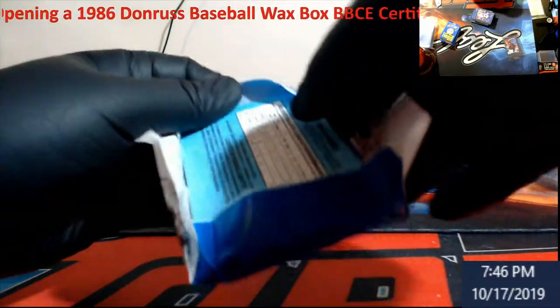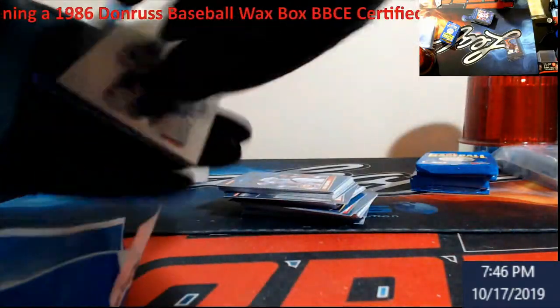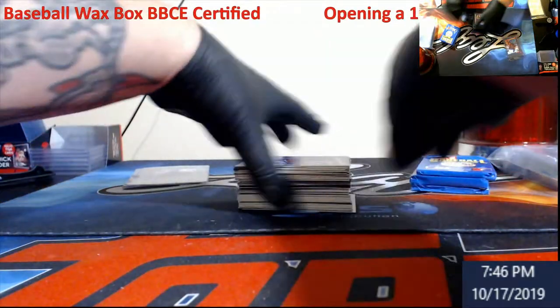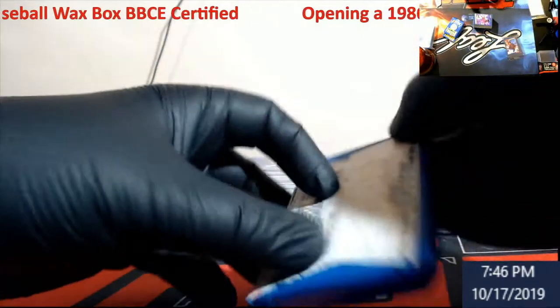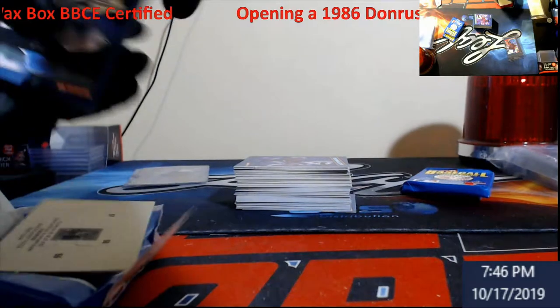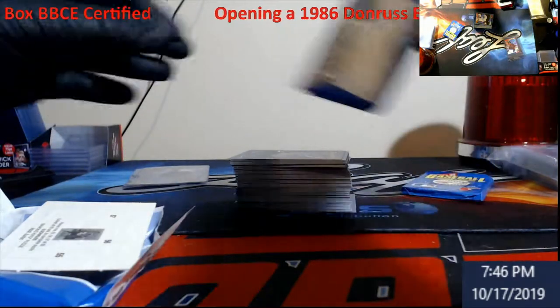It's more of — do you want to pull your own PSA 10 and spend a lot of money, or do you want to go buy the Canseco PSA 10? That's what it really comes down to. Me, I just have more of a nostalgia. I'd love to pull my own stuff and say, yeah, I pulled that and it graded a 10.